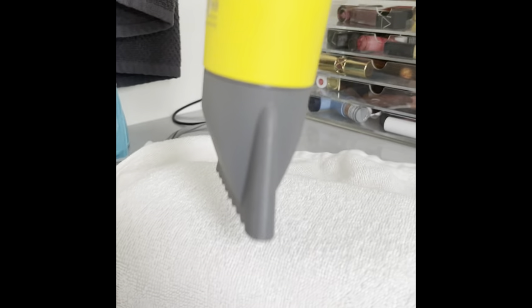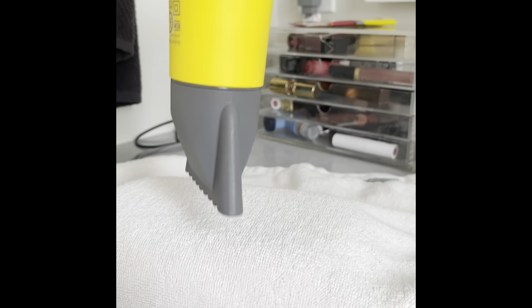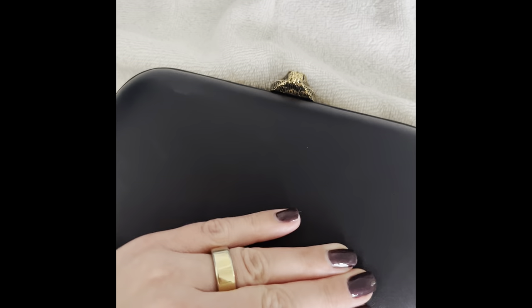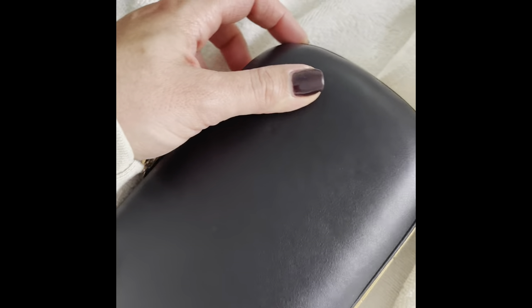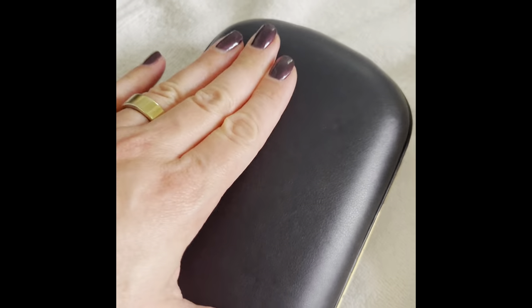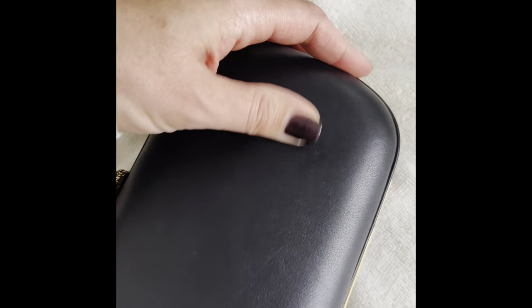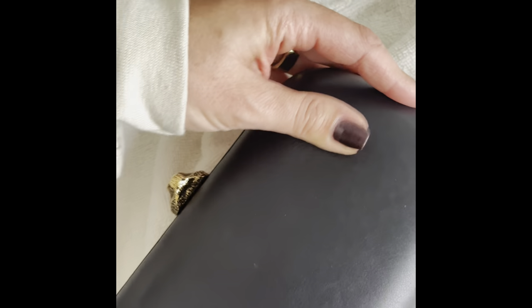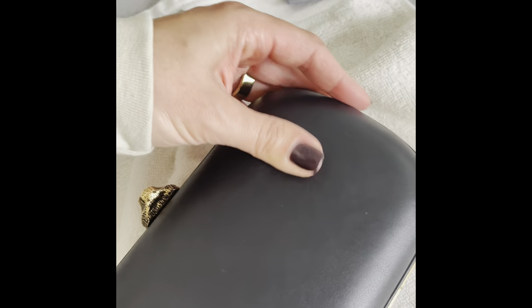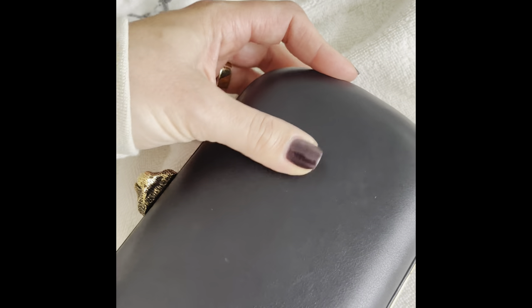I'm doing this in certain areas for about 30 seconds to two minutes, then removing the towel to see if the dents have fixed themselves. The dent is still slightly there — the leather is warm to the touch — so I'm just going to gently massage it with my hands. The goal is to use the natural oils from my hands to massage out the leather and get it to reform itself.